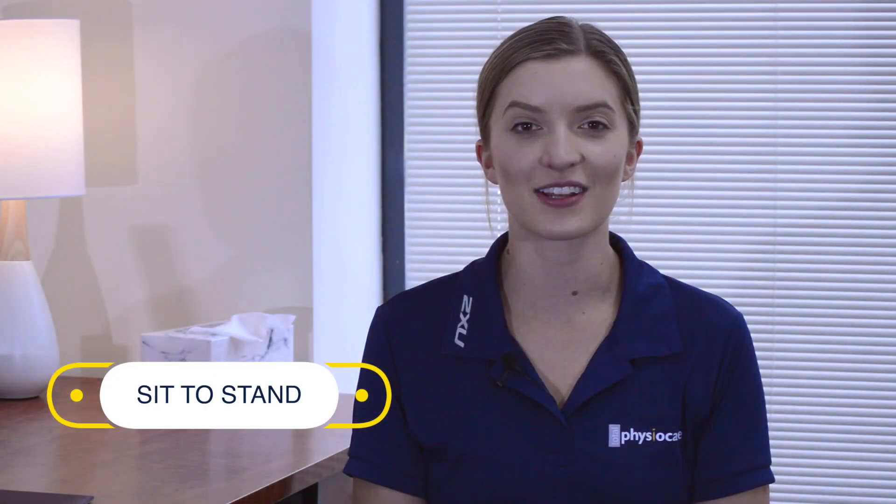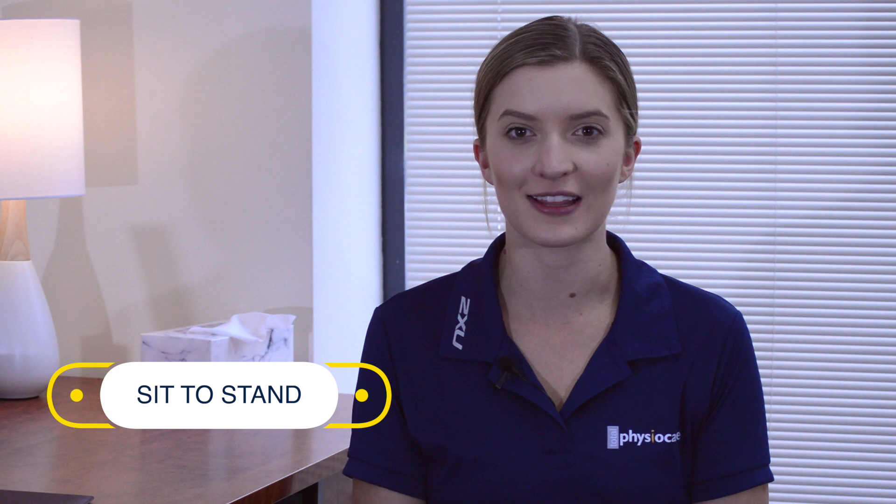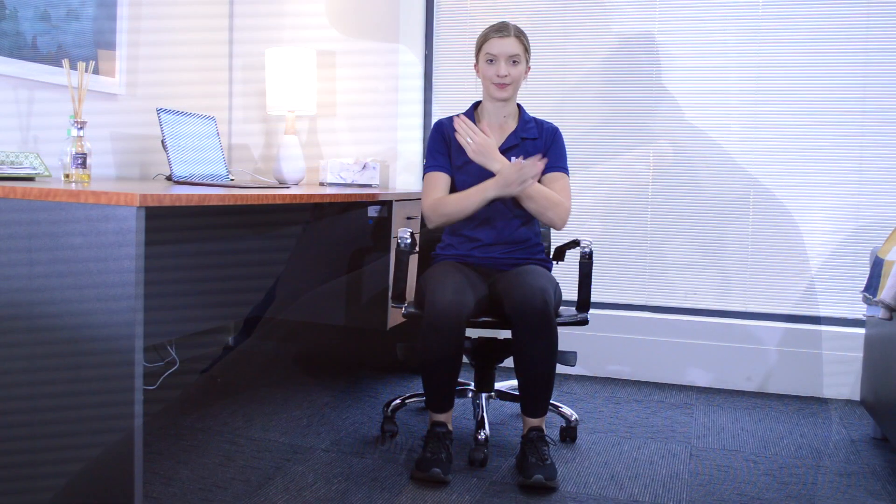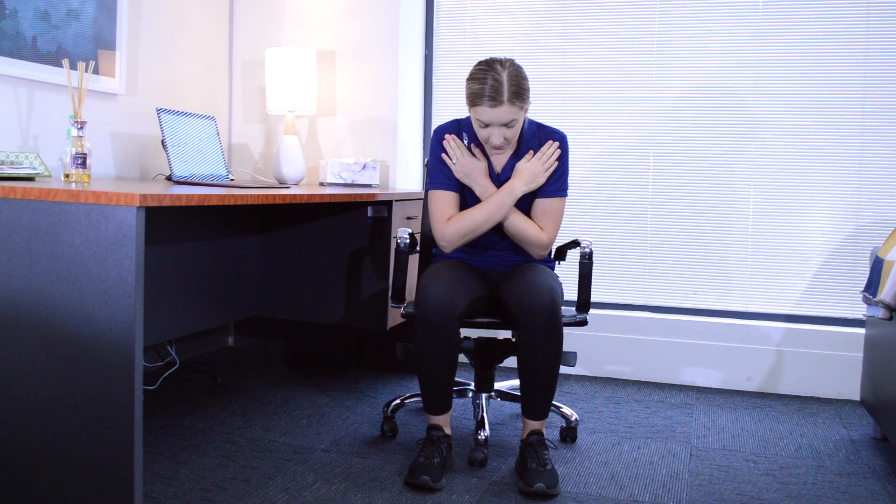This next exercise is a great way to get some blood flowing throughout the day. It's called sit to stand. Start by sitting on the edge of the chair with hands crossed over your shoulders. Make sure that your feet, knees and hips are in one straight line. Lean forward slightly and stand up and then sit back down.